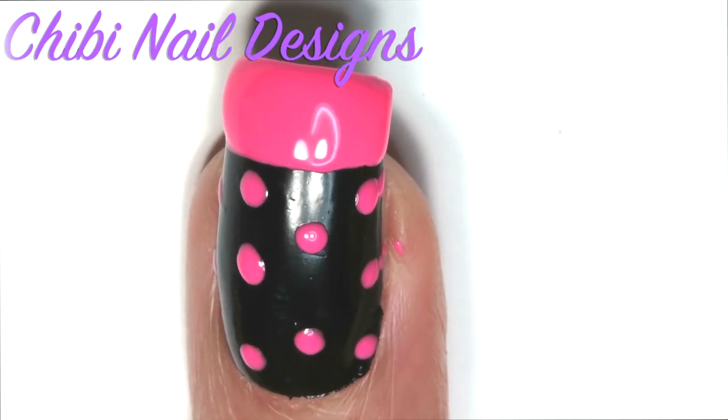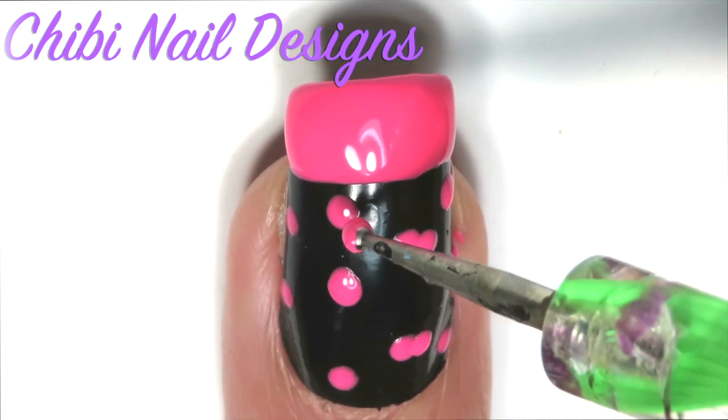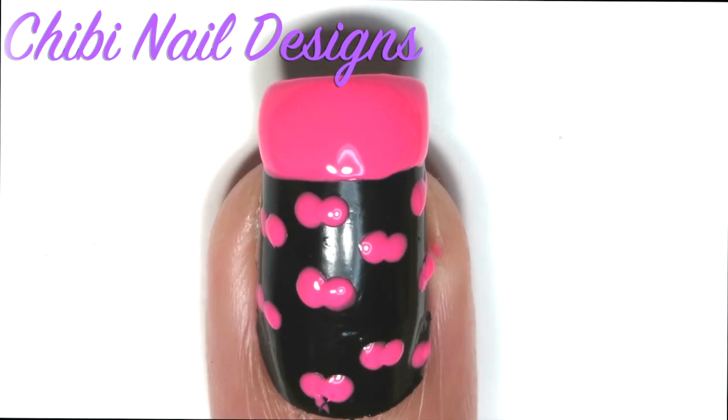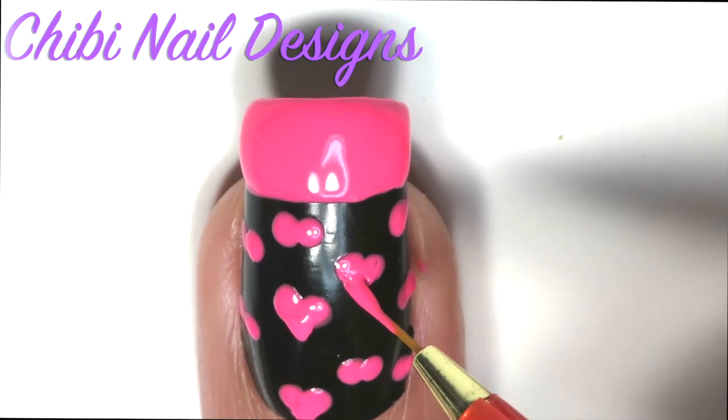This next step is only for your ring finger. Once that's been completed on your ring finger, add another set of dots right next to the original polka dot. Before letting the polish dry, use a paintbrush to connect the two lines making it into the shape of a heart.